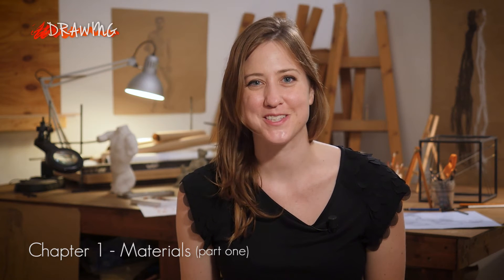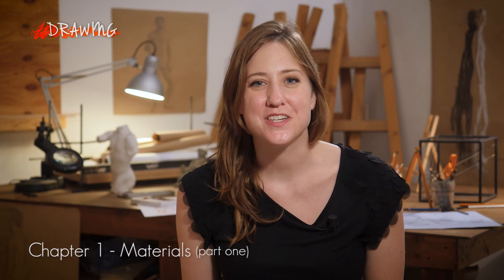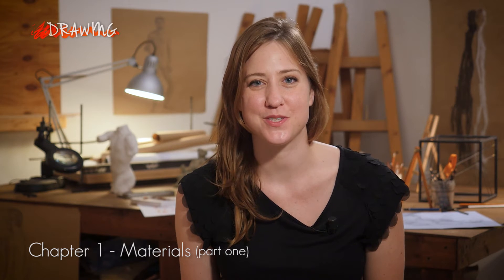Ciao! From the Siena School for Liberal Arts, I'm drawing teacher Lisa Nankin. We're putting together a little series of videos relating to our coursework, and today I'll be talking about materials used in drawing.